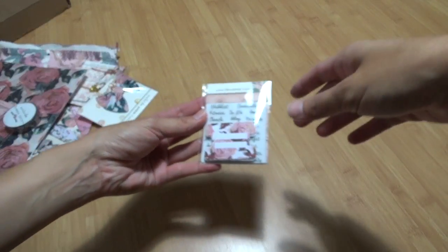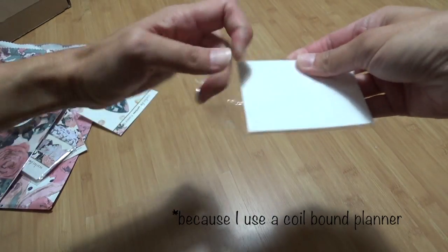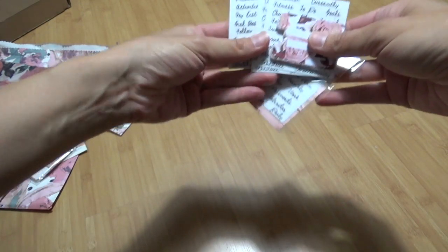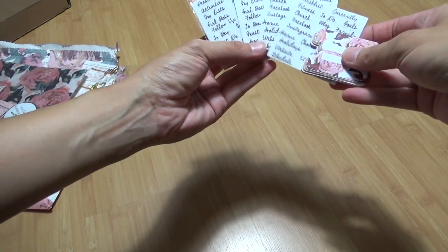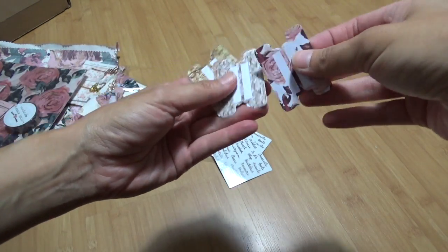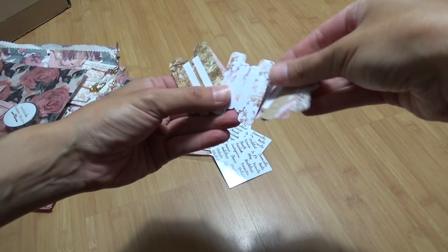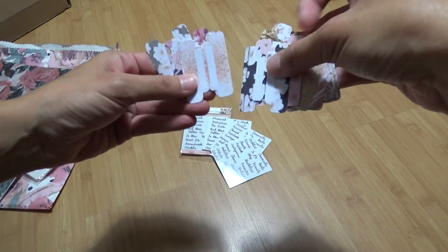The first thing are these tabs. I never know how to use the tabs — they always come with the labels. I do believe they come with four sheets, two of each. They look like they're for handwriting and they're so pretty, but I never know how to use them. If you can come up with any suggestions, leave them in the comments below.